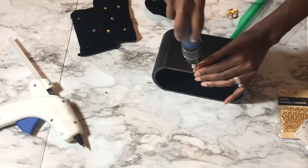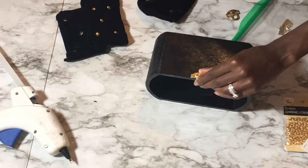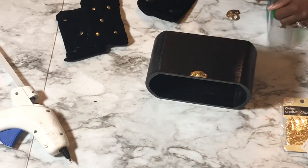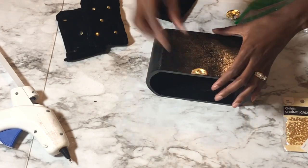Once your purse feet are in, you can go ahead and start adding on some of the other hardware. I started with the bottom clasp while the top of my box was still drying.